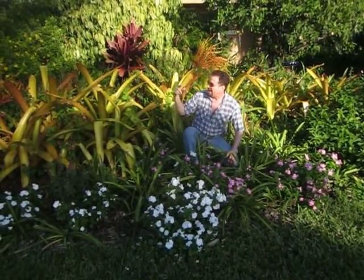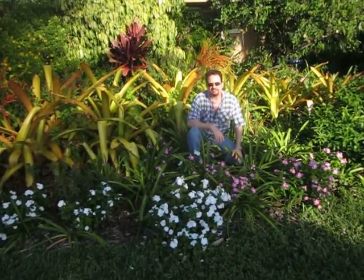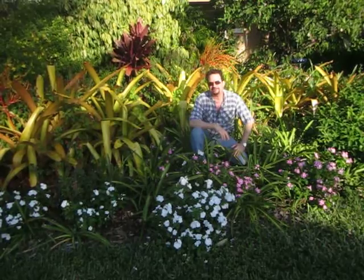So as you see, little by little the garden is changing and evolving as I go. Nothing ever stays the same in my garden — I'm always changing it around. So thanks for coming to Robert's Tropical Paradise Garden.